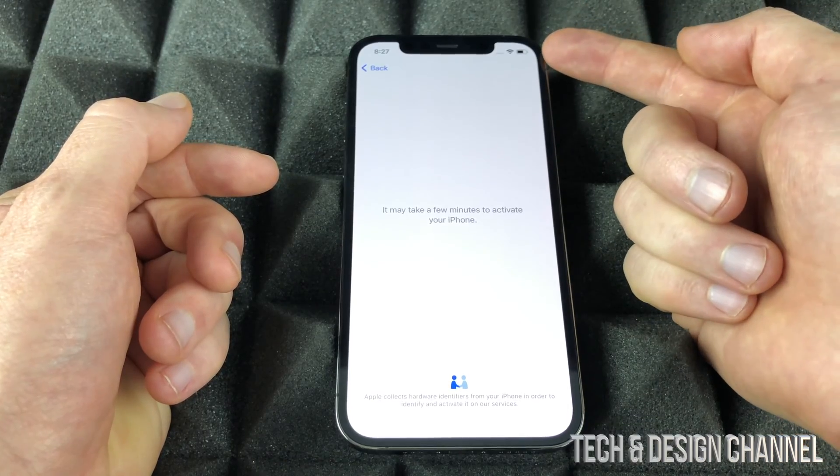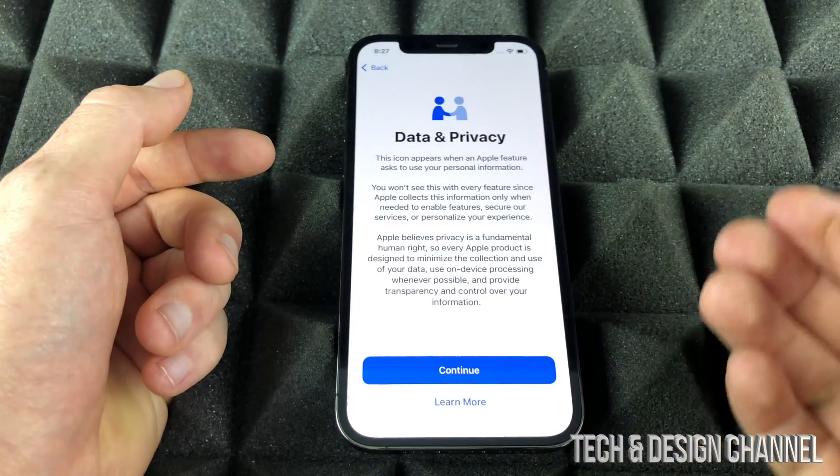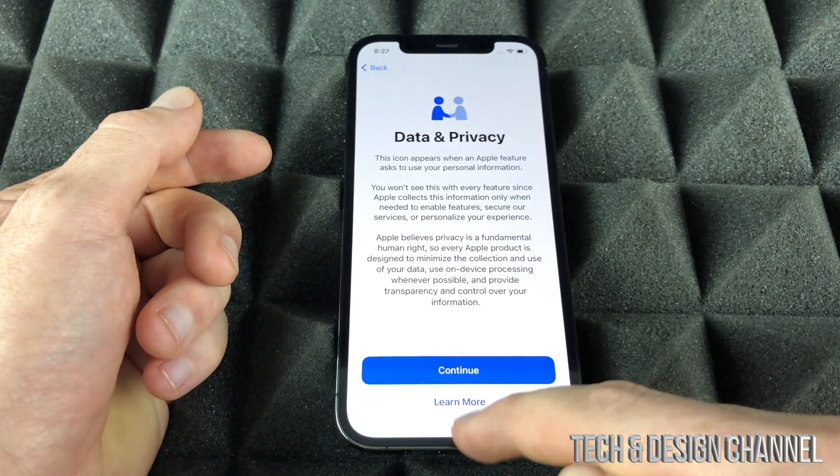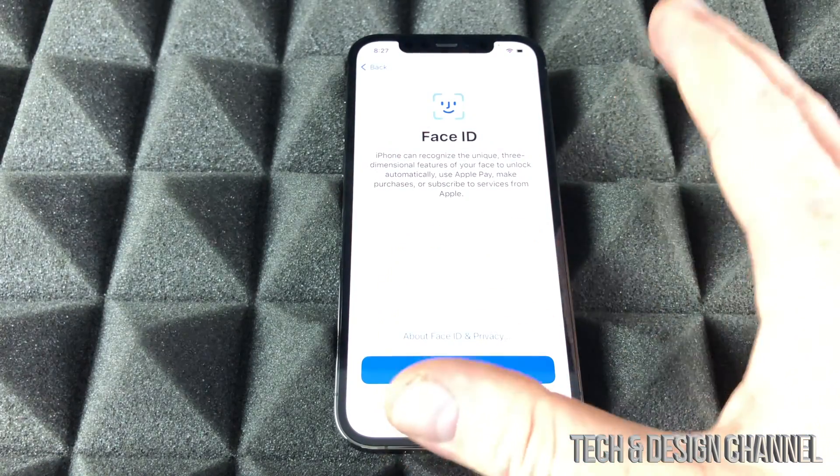You don't have to charge up your iPhone until later on. You don't want your battery to go down to maybe 10% or so and then fully charge it to 100%. Anyways, right now we have Data and Privacy — we can just continue on.